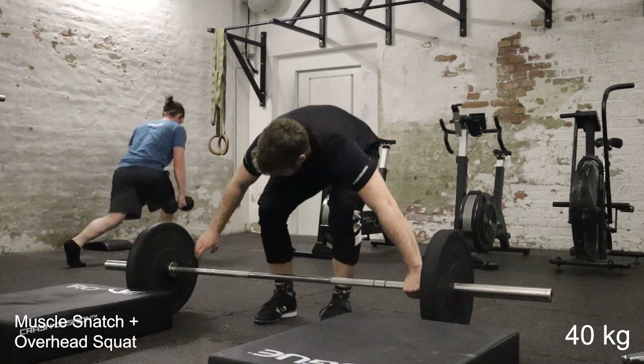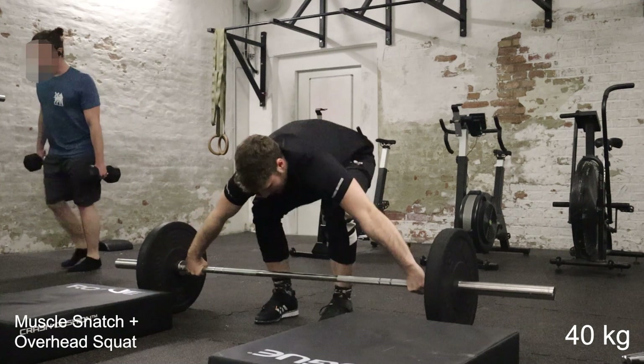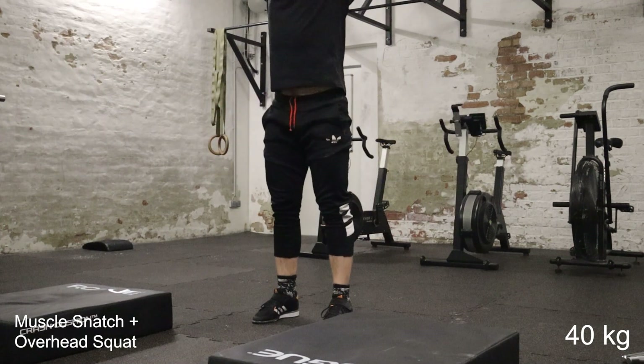Hello guys and welcome to the second training vlog. Last time we had some snatches and then upper body stuff, and today we'll be more clean and jerk focused and then some lower body stuff.